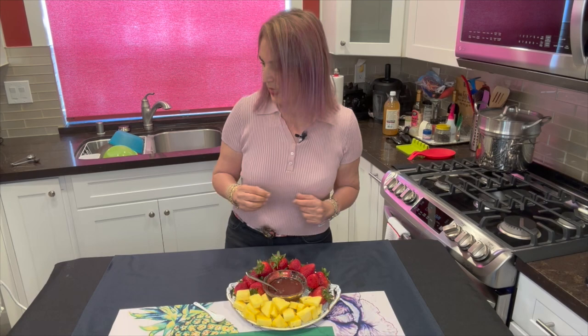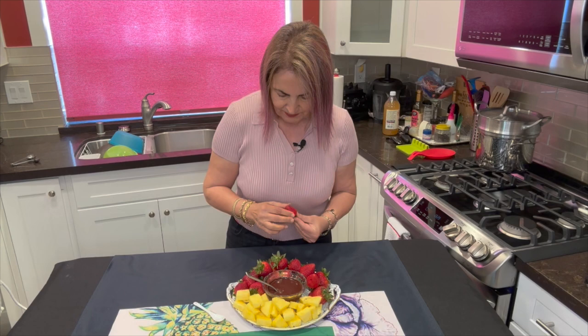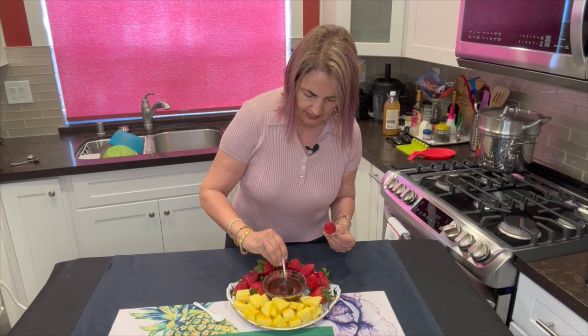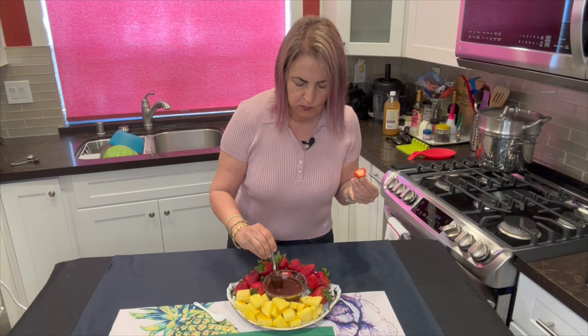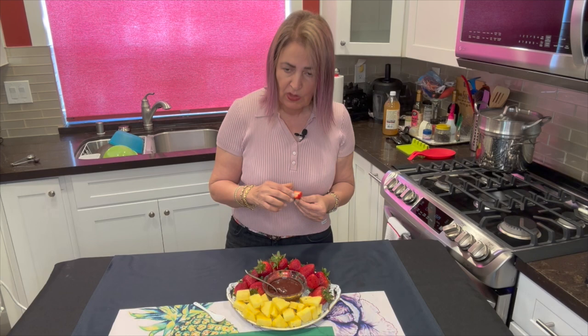I can't wait to try it. Look how thick and creamy that is! Mmm — it really is so good. It's like having a hot fudge Sunday, but it's not really hot fudge. It's cold fudge, I guess you could call it.